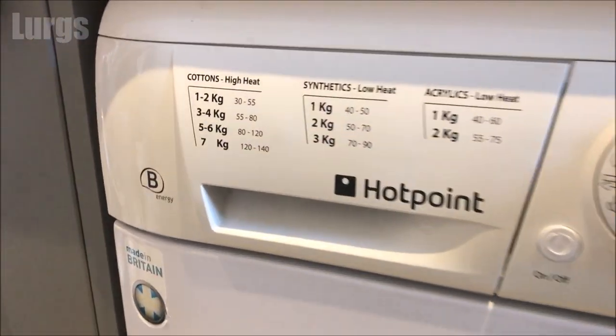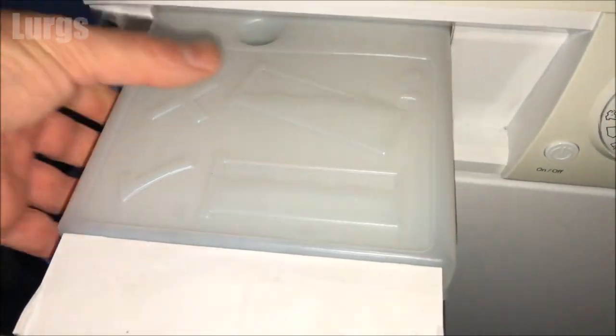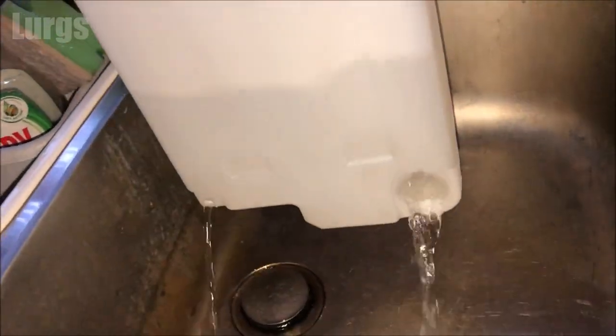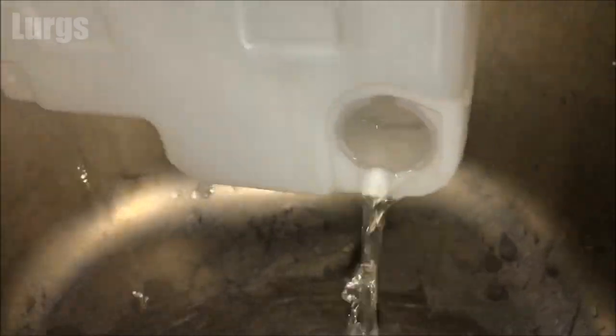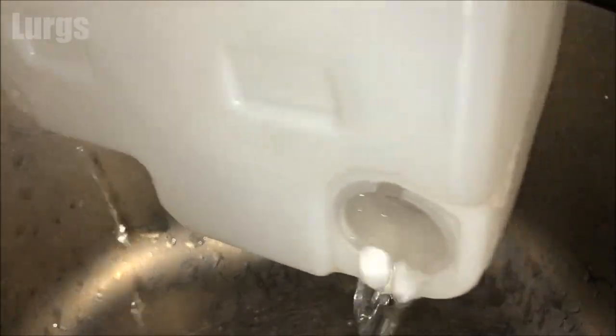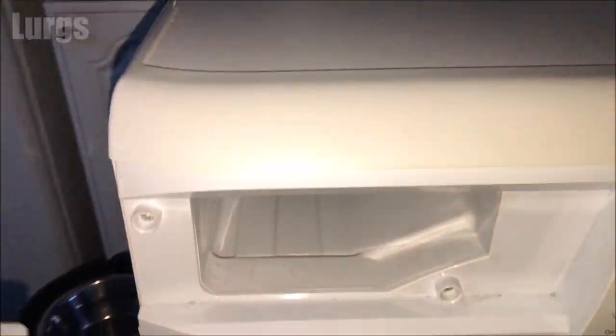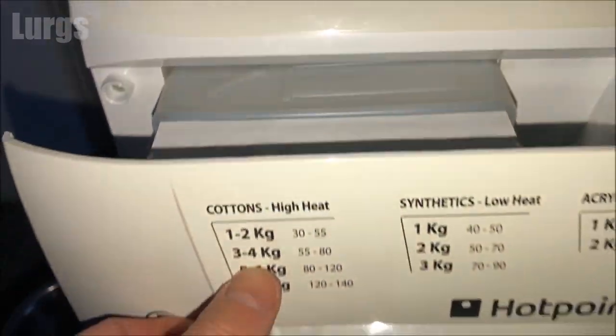The water container is in the top left of the tumble dryer — just pull this out and carry that over to a sink and empty it out. This one's actually not too bad, but it can get really full, and if it gets completely full that will stop the tumble dryer from working. Make sure it is completely empty — there's a smaller hole in the corner to get rid of every last drop. Now put it back in; it just slides in nice and simply, don't force it.